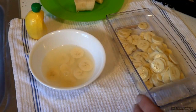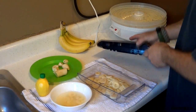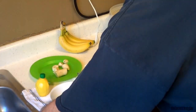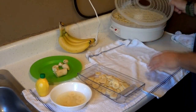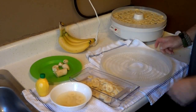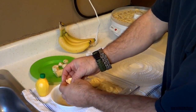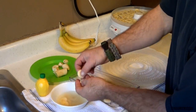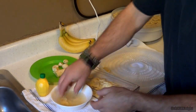Then we're going to grab this tray and get it set up. We're just going to dip. On these, I really don't wipe the juice off — it gives it a nice little tang to it. Some people don't like that.